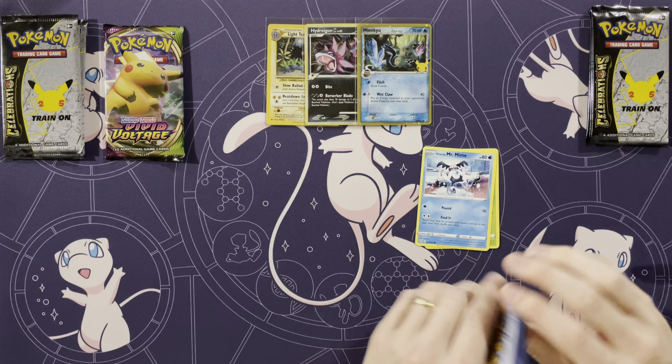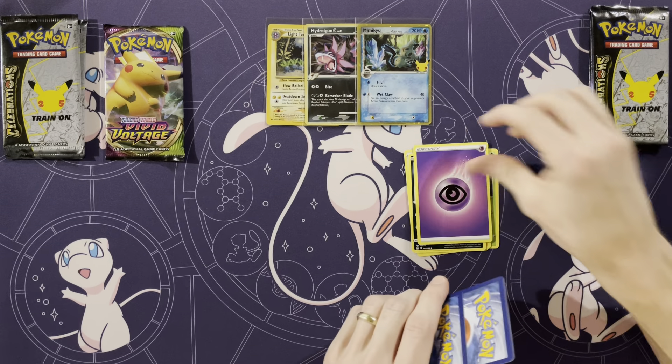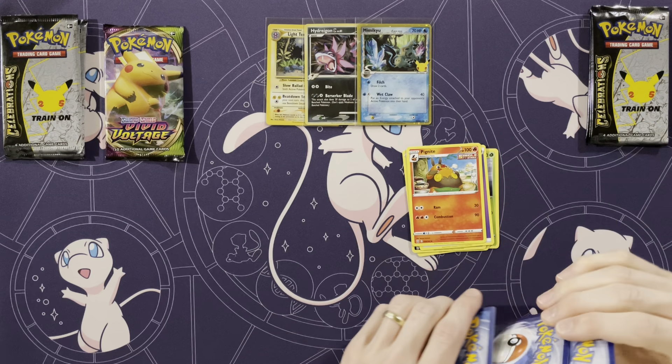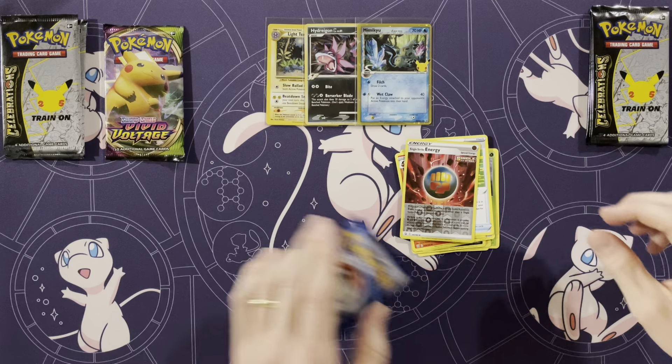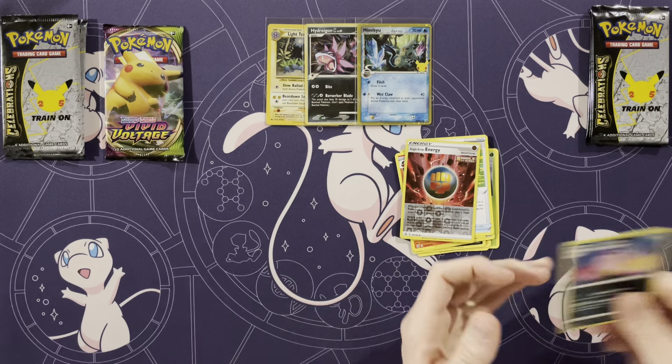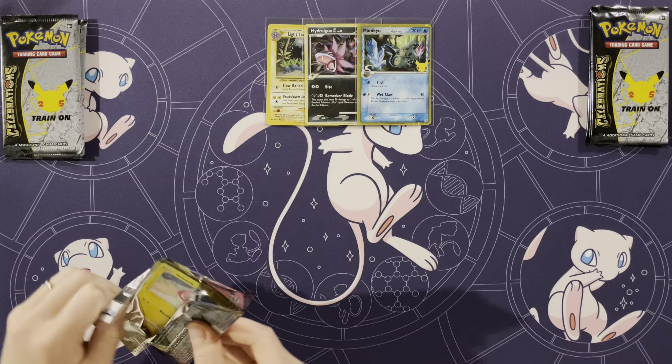Alright, starting with Scatterbug, Mr. Mime — not expecting anything from here. Jynx, Lickitung, Zubat, Energy, Snorunt, Level Ball — that's a good card — Tool Jammer, a Reverse Single Strike, and a Slowbro. So nothing from my one pack of Battle Styles.